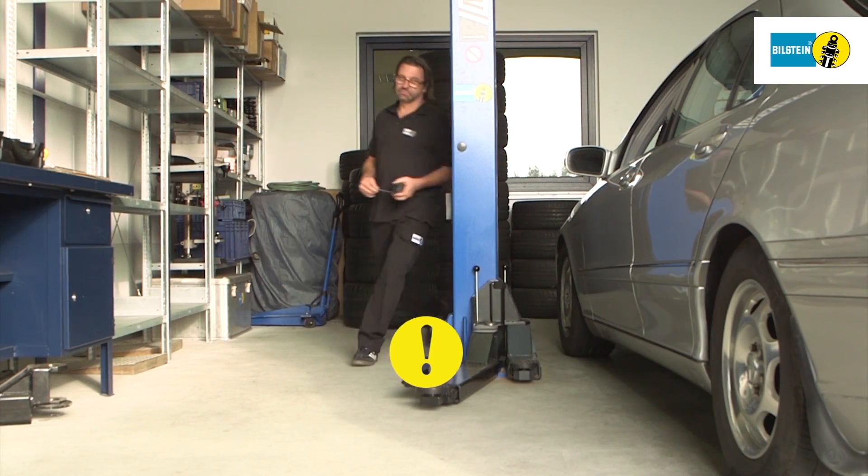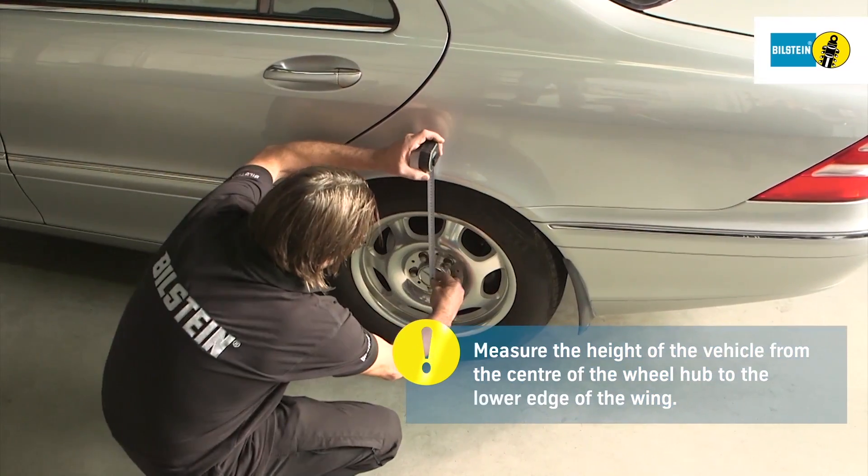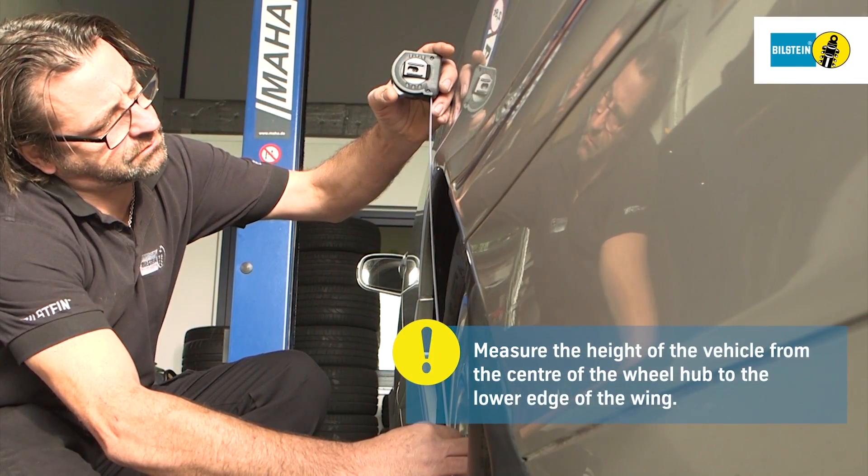Measure the vehicle's height before dismantling the module. Measure from the center of the wheel hub to the lower edge of the wing. Note down the results.